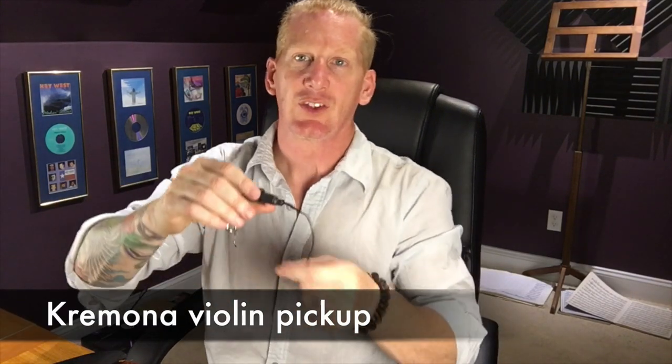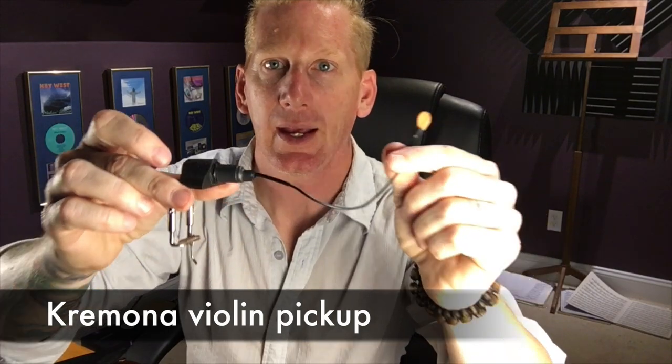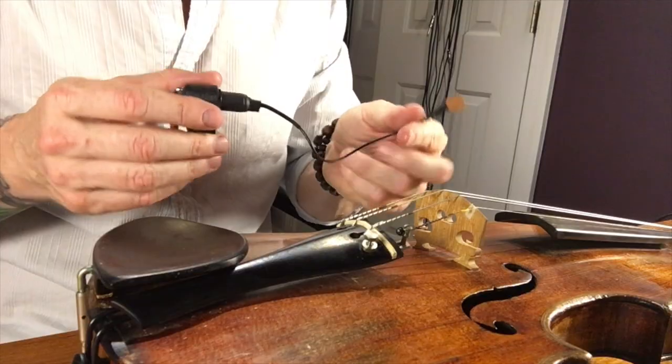We're about to start using the Cremona pickup. This is what the Cremona pickup looks like, and it installs pretty easily on your violin like this.